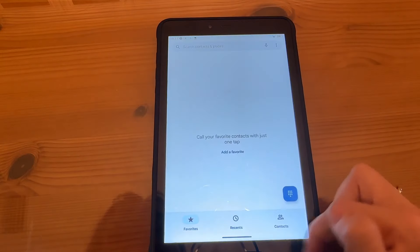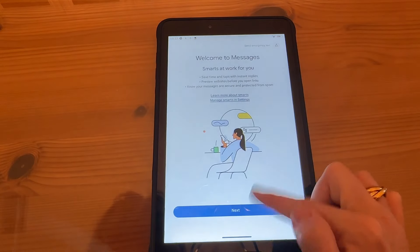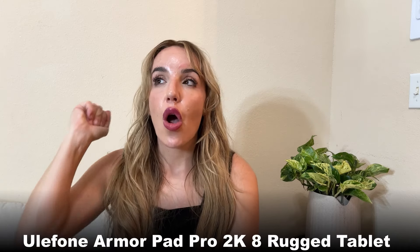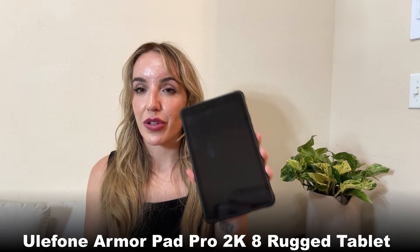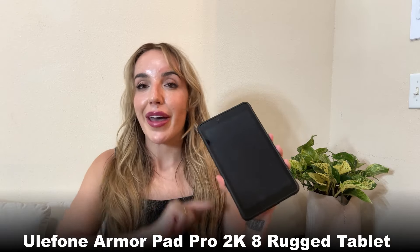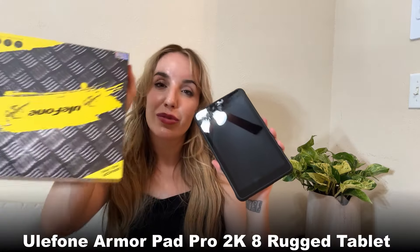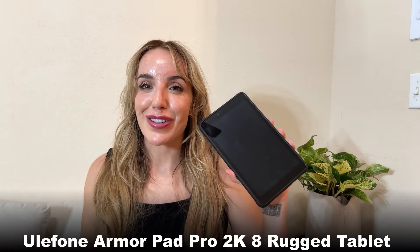And something that is dustproof, dropproof, and waterproof — really fantastic. It charges up super fast and has battery life all day long. Beautiful large screen and an incredible camera both front and back. You guys are going to love this one. Go ahead and stick around for the unboxing to see everything that comes with this, as well as some cool accessories, and then get to shopping.